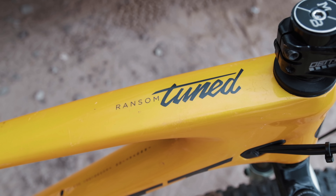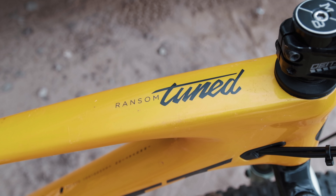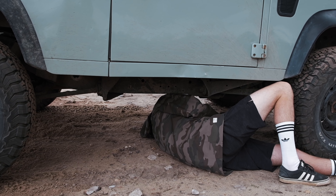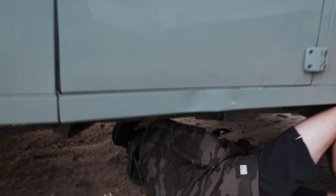That thing has been through some absolute hell — falling out the back of the truck, massive jumps, Fest Series jumps, Utah riding. Then taking it on piddly little fire roads past where we live. It's just an all-round sick bike. I love it.